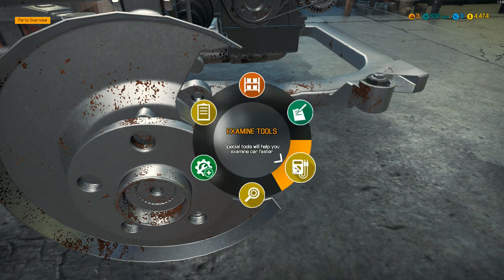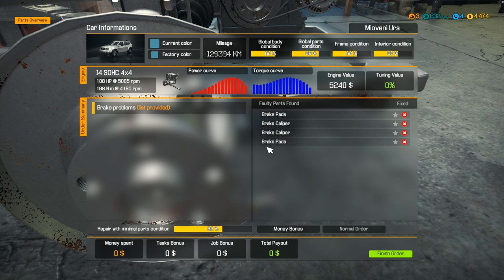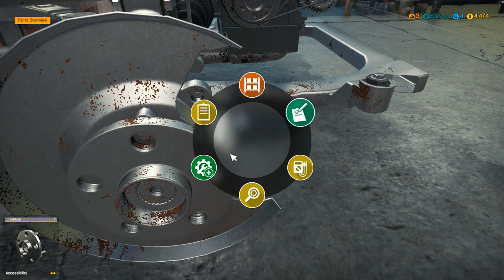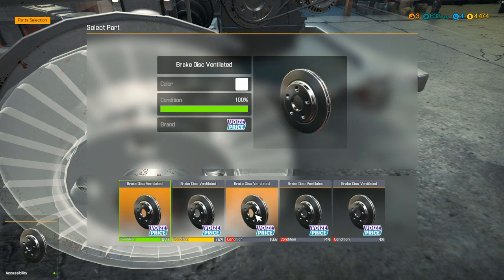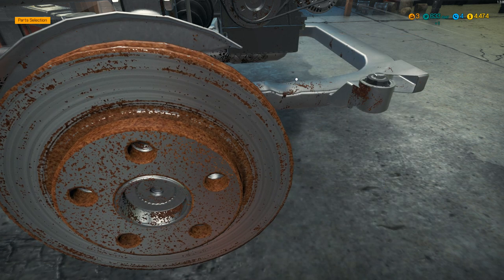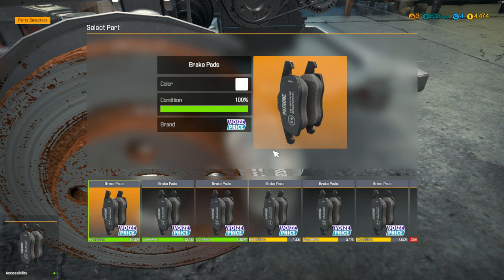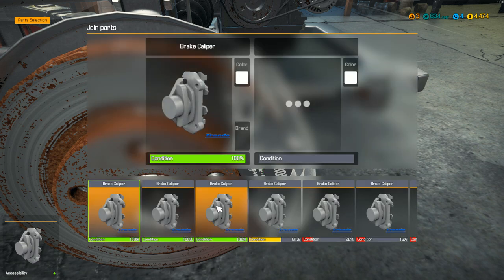Let's see - brake pads, brake caliper, caliper pads. No discs needed. Let's go back to assemble mode then. So didn't need the actual disc installed there. Let's go for this one - brake pads, let's put the new pads on, I'm sure we have a set, yes we do. And then caliper - do I have a new caliper? Yes.